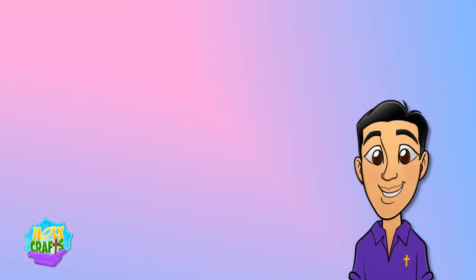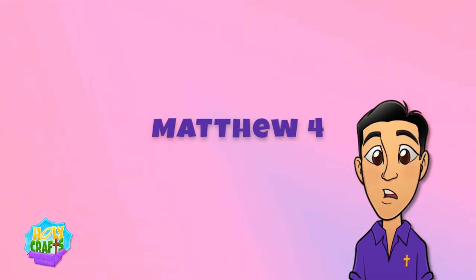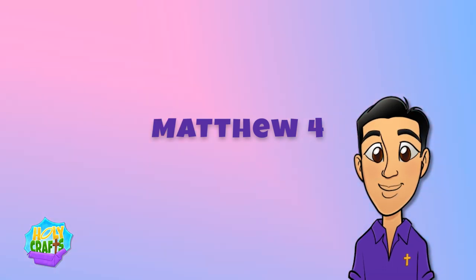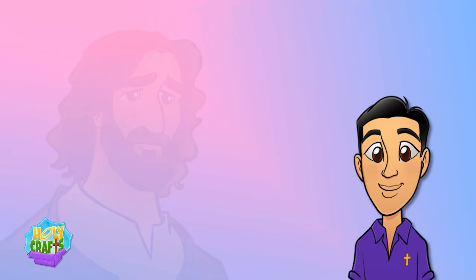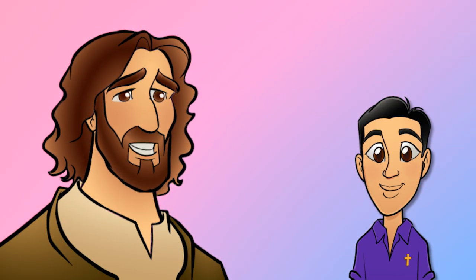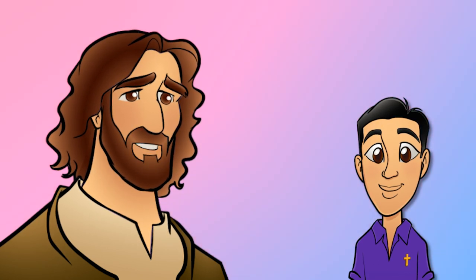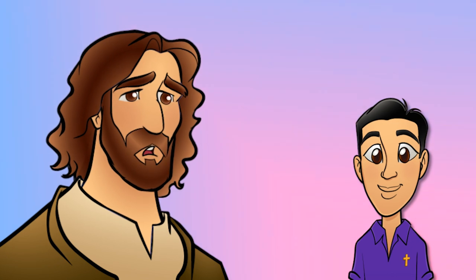This Sunday the gospel is taken from Matthew chapter 4, when Jesus was fasting in the desert for forty days. When he was hungry, the devil tempted him and said, 'If you are the Son of God, command that these stones become loaves of bread.' He said in reply, 'It is written: One does not live on bread alone, but on every word that comes forth from the mouth of God.'